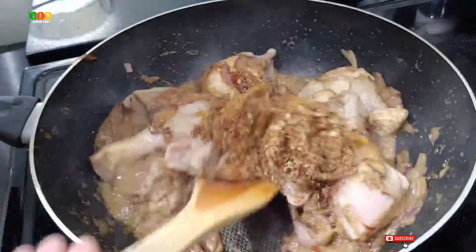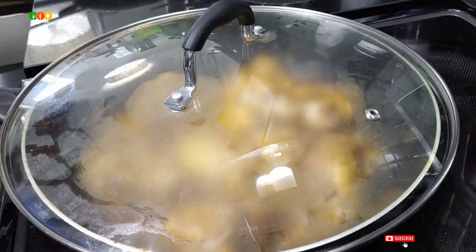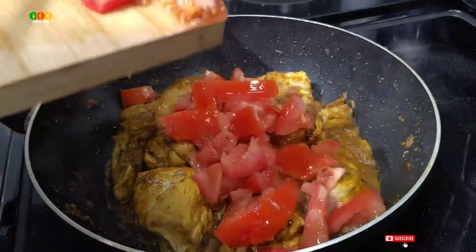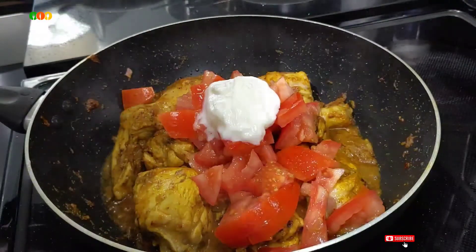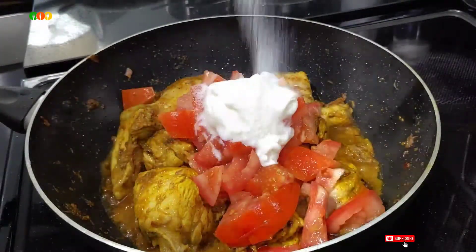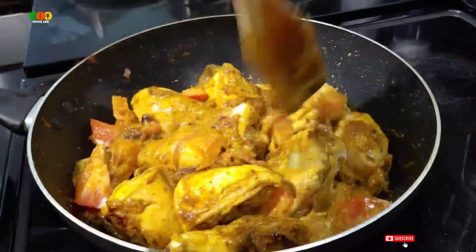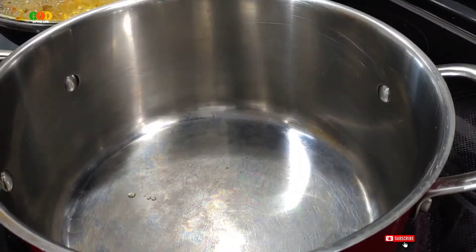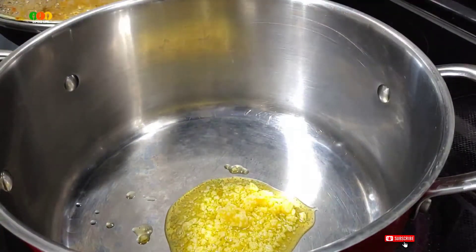We need to mix the chicken for 10 minutes. Let's mix the chicken in 1 tbsp. We'll also try to add a lot of bay leafs.